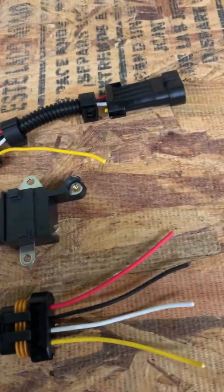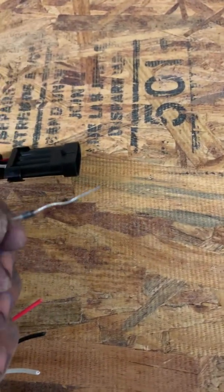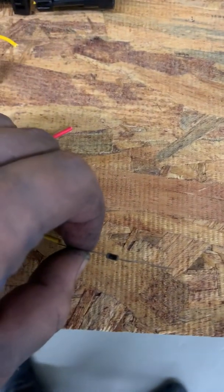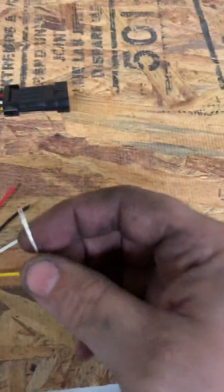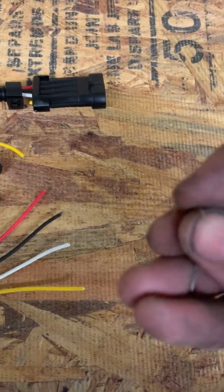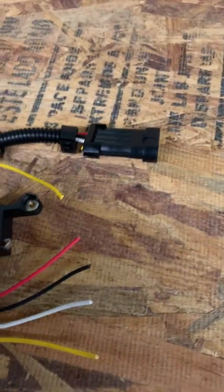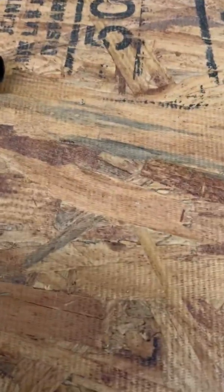Basically what you want to do is get 1N4004 diodes. There are several different diodes you can use, but this is the most common and easiest to use. Generally the lead is almost as thick as the wire you're working with. Most people solder them — I recommend soldering. A lot of people will fold the lead over and crimp it using 16 gauge crimps or smaller, then solder on top of that.